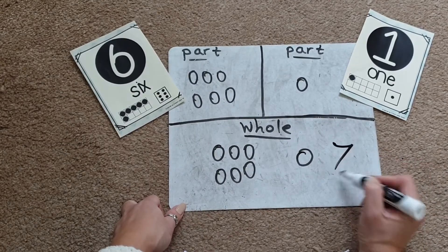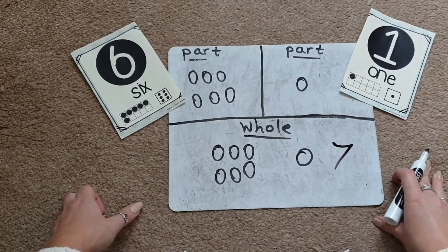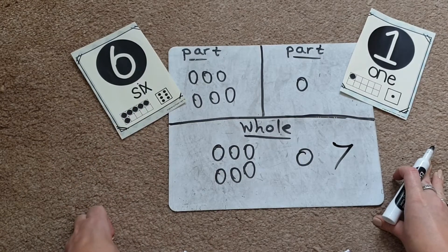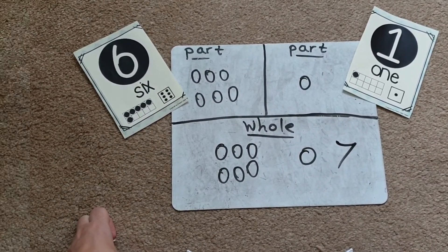You could ask your child to write the number seven to show their answer. The flashcards I'm using today are available on my TPT store — I'll leave the link below — but don't worry, you can make your own using bits of paper or card and just write out your numbers. They don't need to be fancy.